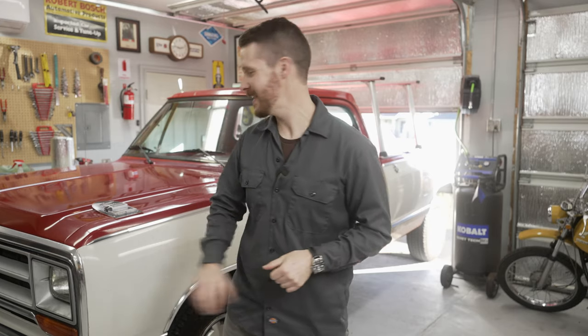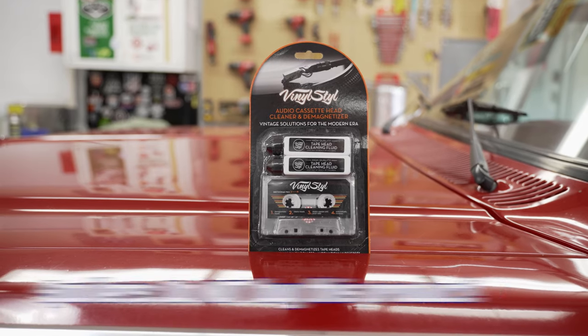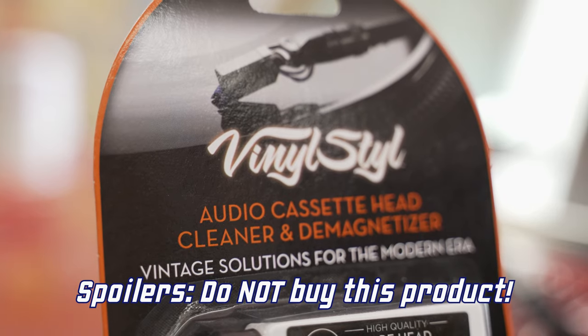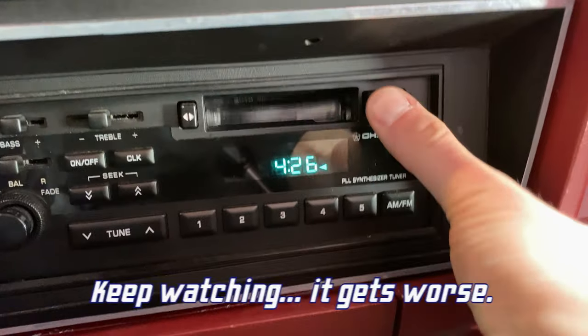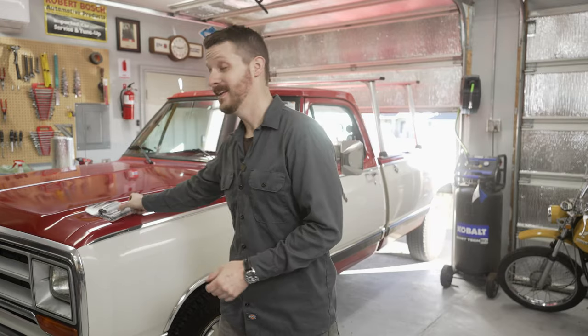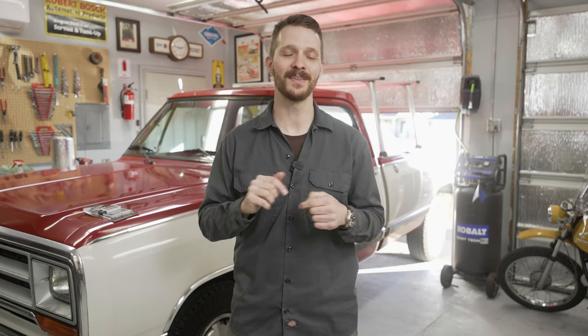The first step in our little project today is we're going to try out this audio cassette head cleaner and demagnetizer I purchased off Amazon, and see if this takes care of the issue. If it does, I'll have a link to it in the description below. I also have a second little step planned for the end of this video that'll bring that classic radio into the roaring 20s. You guys remember going to movie theaters? Anyway, let's get started.